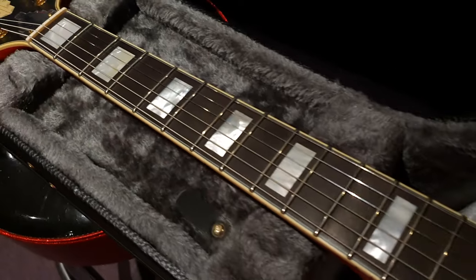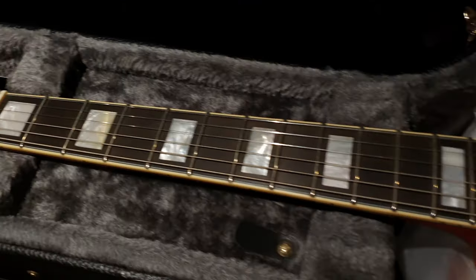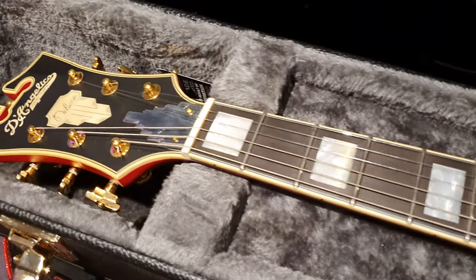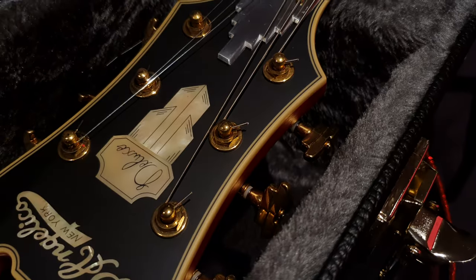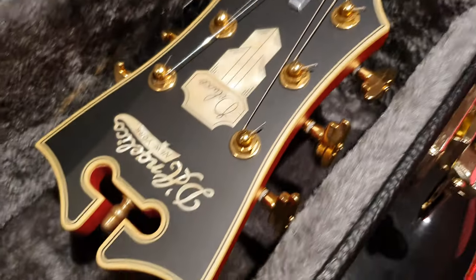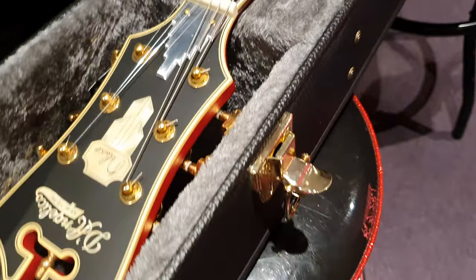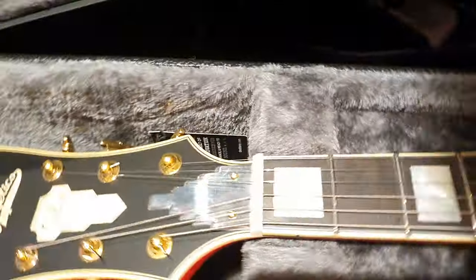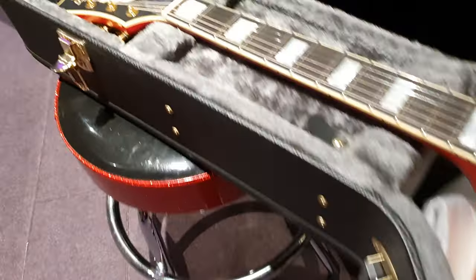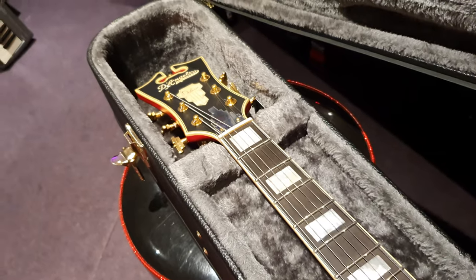Look at these beautiful Mother of Pearl inlays. I'm just altering the light so you can see them better — it's kind of hard to see with this giant spotlight above. And there's also a really cool Mother of Pearl Deluxe logo here and here, with kind of like a mirror Empire State Building type truss rod cover. Everything about this guitar is kind of over the top in the looks department in all of the best ways.